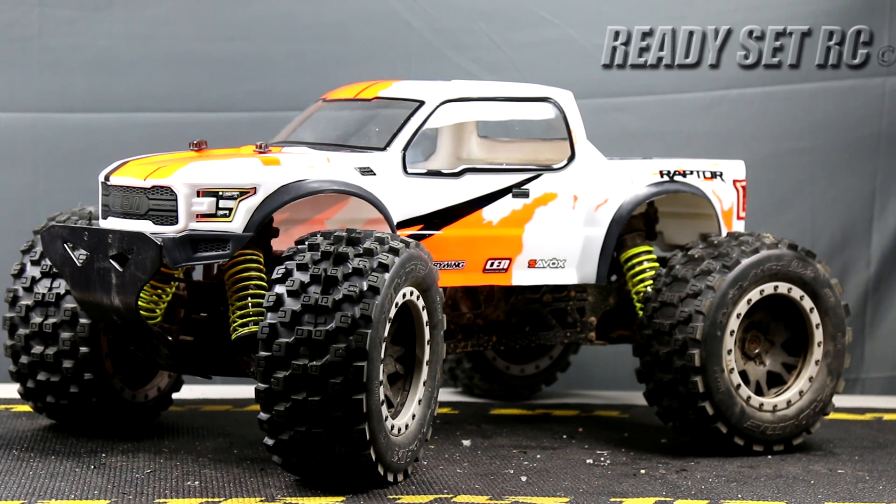We're going to do some work on this truck. If you guys have been following us on Instagram, we've done some minor changes to this truck.